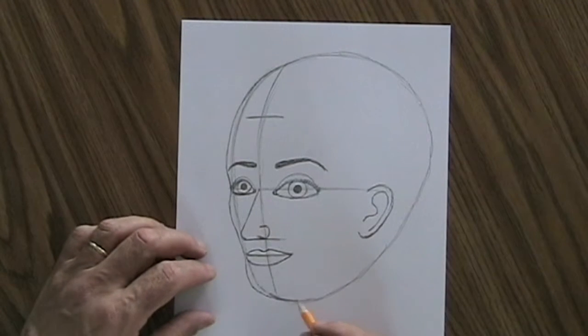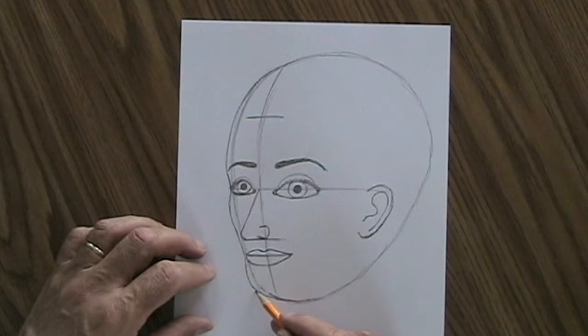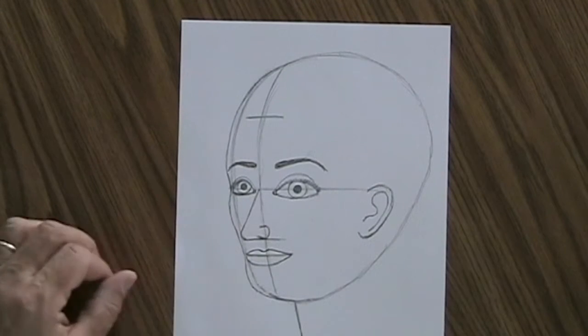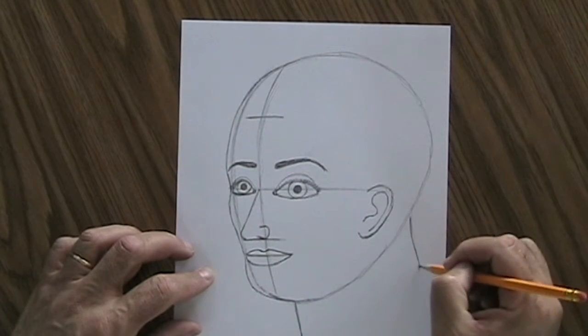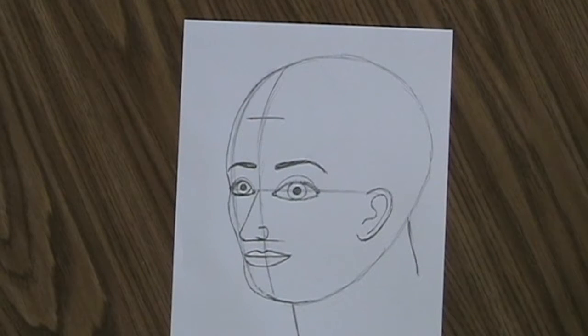Next, let's put the neck on, pretty much the same way as in a profile. Give this person a little space under the chin — you don't want the neck coming all the way up to the front or it'll look like they can't look down. Draw under the chin, then draw the front of the neck, and then eyeball where the back of the neck goes so it looks thick enough to hold the head up.